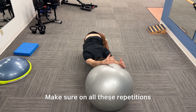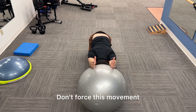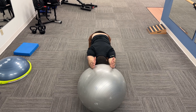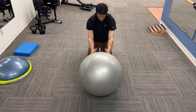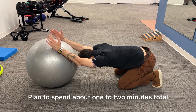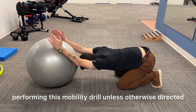Make sure on all these repetitions that you're relaxing into the stretch. Don't force this movement. Plan to spend about one to two minutes total performing this mobility drill, unless otherwise directed.